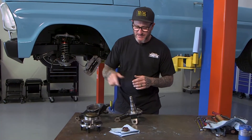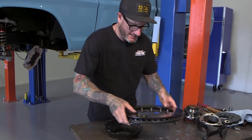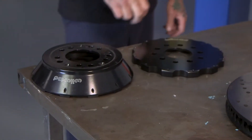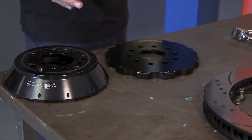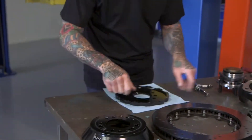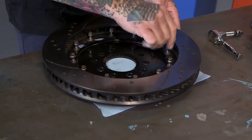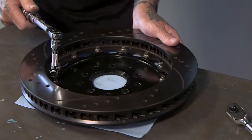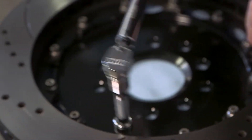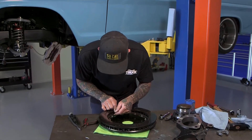The first step is to take the rotor off the old hat. This new hat gets the rotor back into the stock Corvette location. I'm going to put the rotor onto the new hat, get it all bolted down, torqued up, and safety-wired. Go ahead and torque these down to spec. With the new hat on the rotor and everything torqued down, now we're starting the procedure of safety wiring everything.